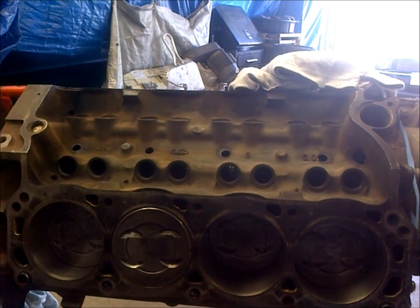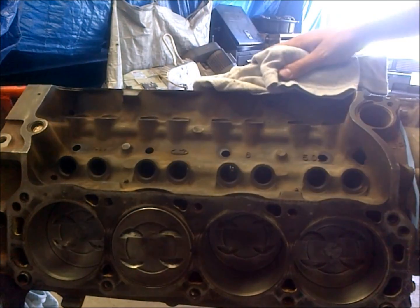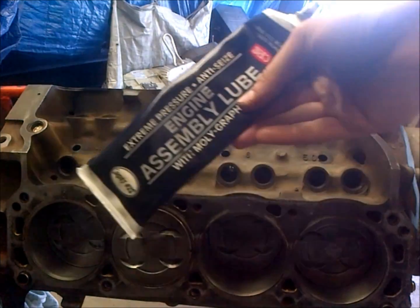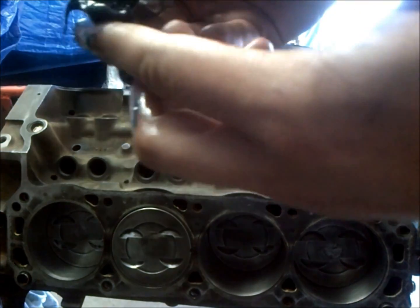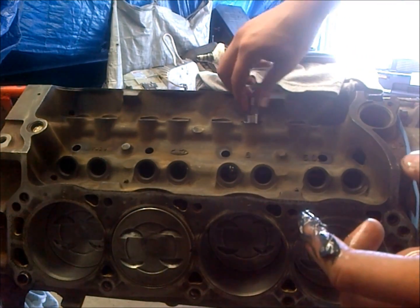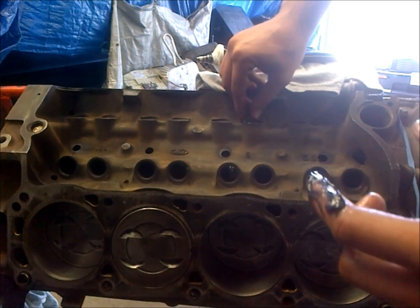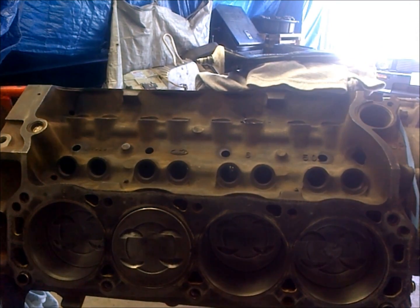We're going to take our oil-covered lifter and use our assembly lube — probably for the last time here. I'm just going to coat the underside of this lifter with a real heavy coat because it also rides on the camshaft. Then we're just going to slide her on in there. We're going to get all of these coated up and installed the same way, and then we should be ready to move on to installing our heads.